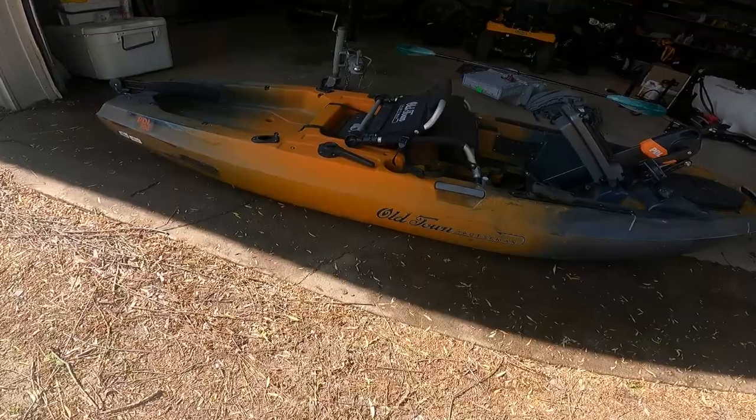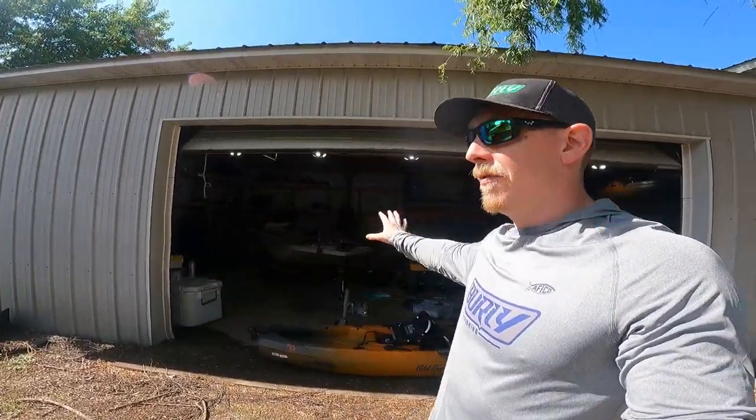Welcome back to the Burley Fishing channel. I've got a special video today — one I've been meaning to make for quite some time. This is a comparison between the Old Town Sportsman, which I have right here, and the Hobie Pro Angler 360. They're not right next to each other, so I apologize for that. I'm in Minnesota with Sam Moore Media, and this is his garage filled with all kinds of hunting and fishing goodies.